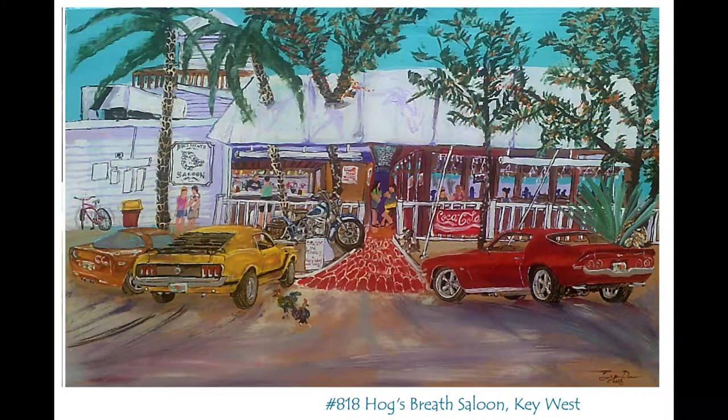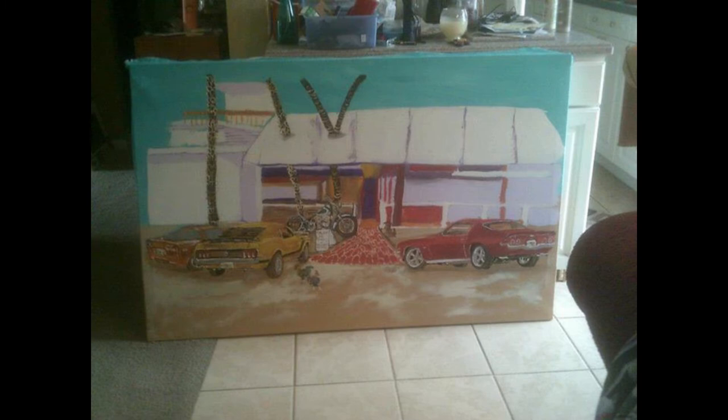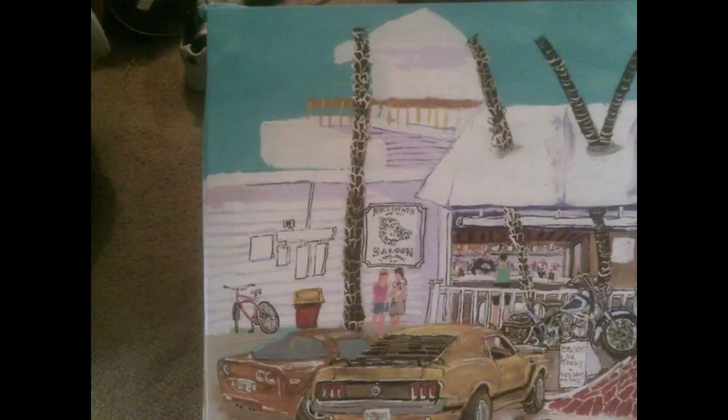So this is Hogsbrass Saloon in Key West. First I'm going to start with drawings — I take some drawings of Hogsbrass, look at some things online so I can get an idea of what it looks like. Then you can see a lot of it that's done here — the cars: the Corvette, the Mustang, the motorcycle, the Camaro. Then I start just painting in people and signs. There's a lot of detail: the Hogsbrass Saloon sign, the trees, the motorcycles, the cars.